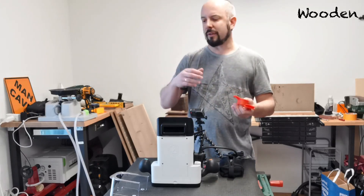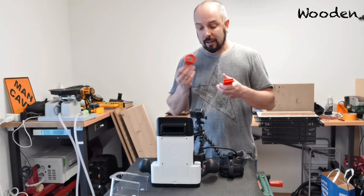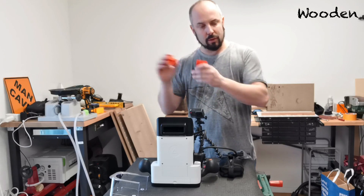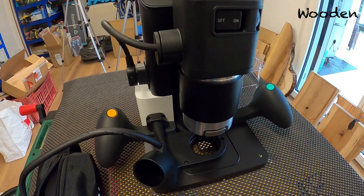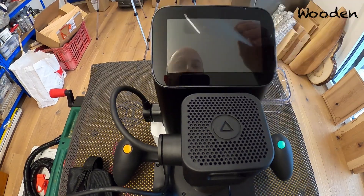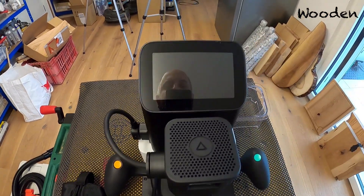Not just moving it around your workshop, but if you have a problem with your Shaper, if it's not working and you need to ship it in so they can fix it, you will need those. That actually happened to me once — my Shaper was broken and I had to use these to ship it in. So we'll put these away. Then you need to remove this little instruction sheet here, and below that you see the screen of the Shaper.